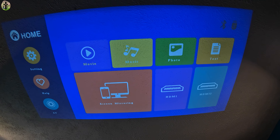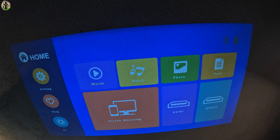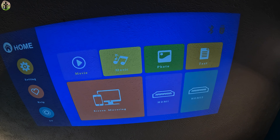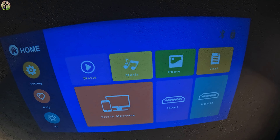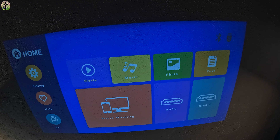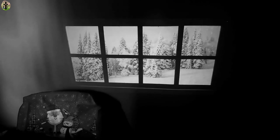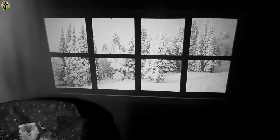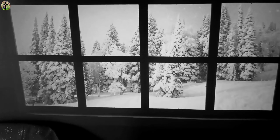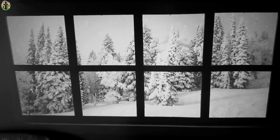It looks pretty clear — it'll definitely be even more clear when you put it against the screen they provide you with. You've got movie, music, photo, text, HDMI 1 and HDMI 2, screen mirroring, settings, help, and audio and video. Check that out guys, it is so awesome!